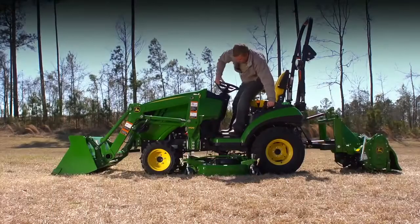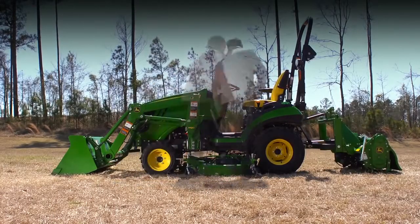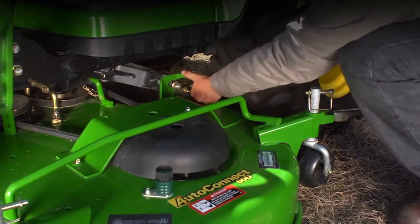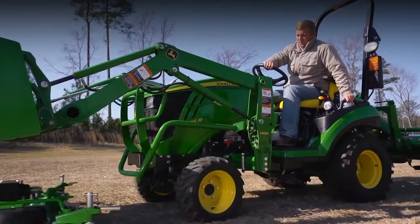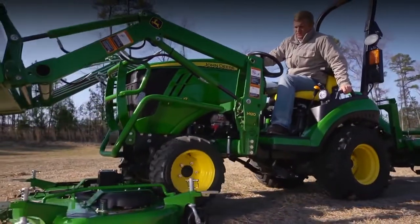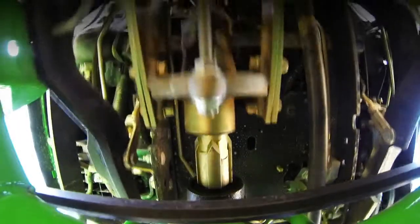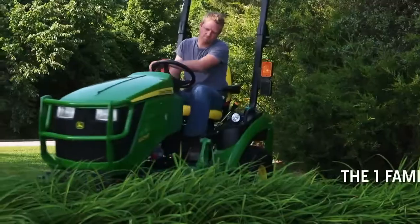And when you're finished mowing, the Auto Connect is so easy — you can quickly remove the deck just by undoing one latch and getting back on the tractor. The Auto Connect deck for the one-family subcompact makes attaching and detaching faster and easier than with any other tractor in its class.